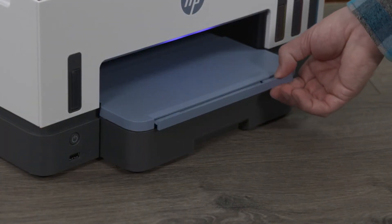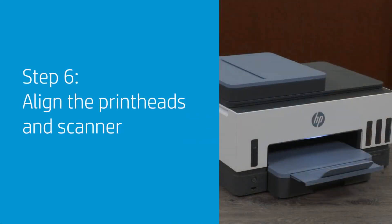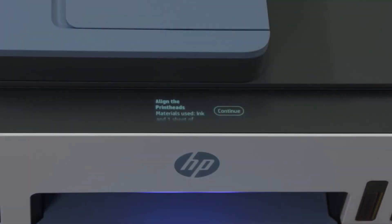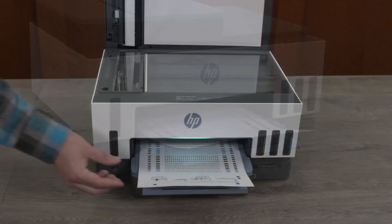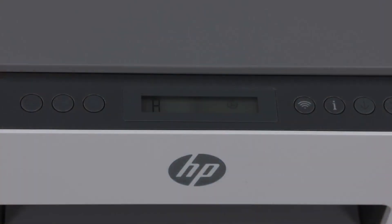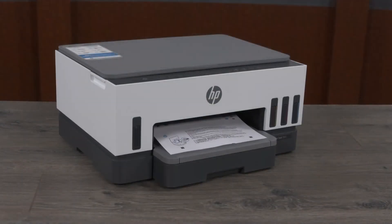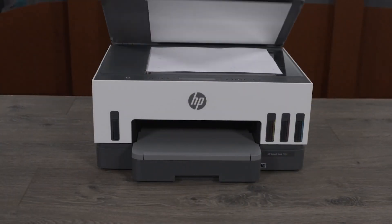Pull out the output tray extender. To complete the printer setup, align the printhead and scanner — this is a critical step to ensure full printer functionality. If your printer has a touchscreen control panel, follow the control panel prompts to print an alignment page, then follow the instructions on the page to scan it and align the new printheads. If your printer does not have a touchscreen control panel, an 'A' blinks on the control panel and an alignment page prints automatically; follow the instructions on the page to scan it and align the new printheads.